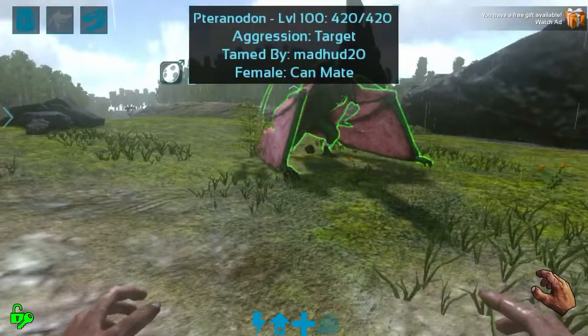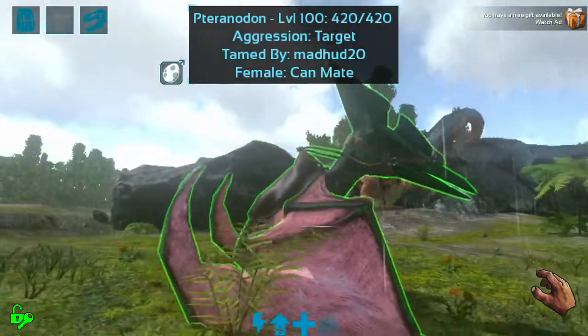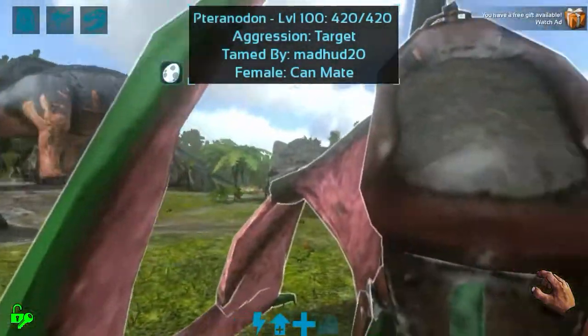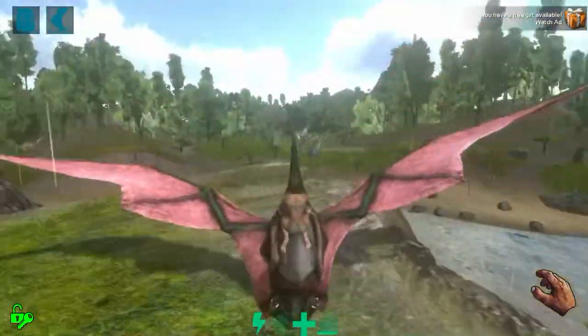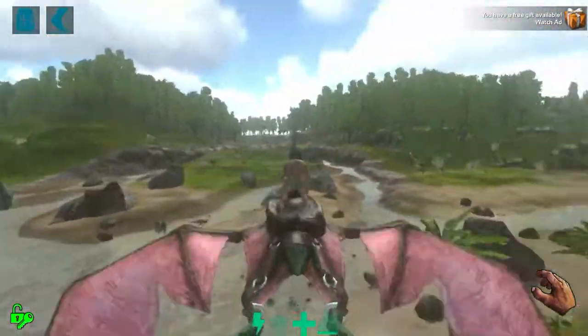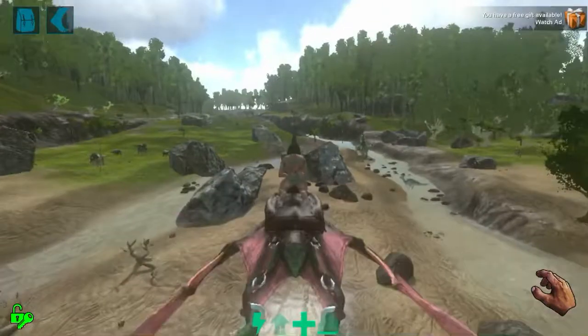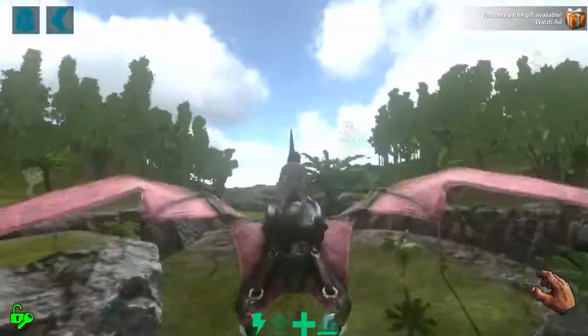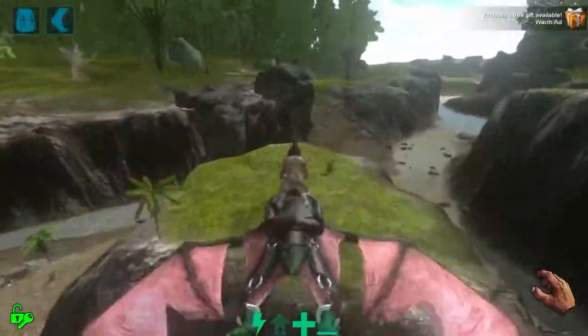Hey guys, we're back with another video. I'm gonna show you how to barrel roll on a PT. There's your wrist, there's a spine, just land up here.